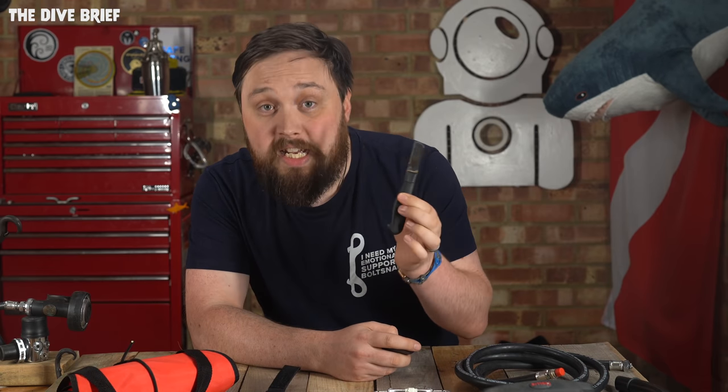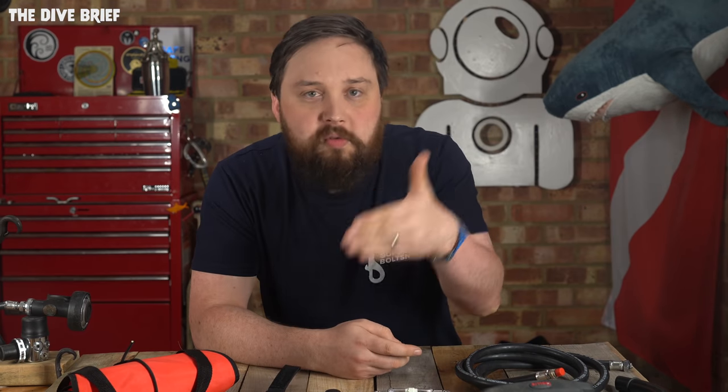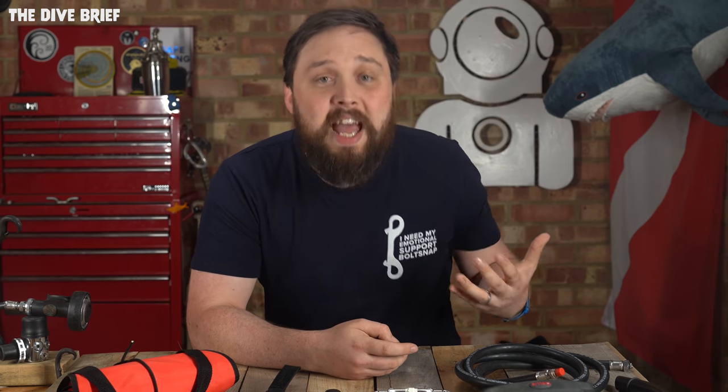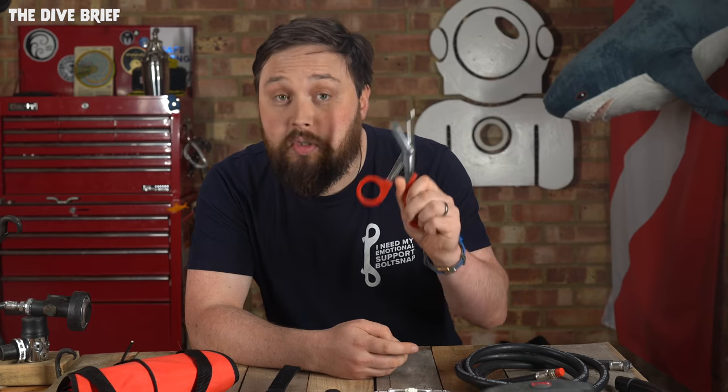An essential piece of equipment for any diver is at least one knife or cutting device. A rescue diver should be diving with at least two, in case you can't reach the first one. Carry a range — a line cutter is great for cutting through thinner obstacles but not great for sawing through thicker ones. Carry a line cutter by all means, they're fantastic and most divers nowadays do, but also strap a serrated knife somewhere on you. If you can't reach that line cutter because your arm is caught, at least you can reach the other one. If you need to saw, you have that second tool; if you need more control, you can use some trauma shears. Always have at least two cutting devices in different places.